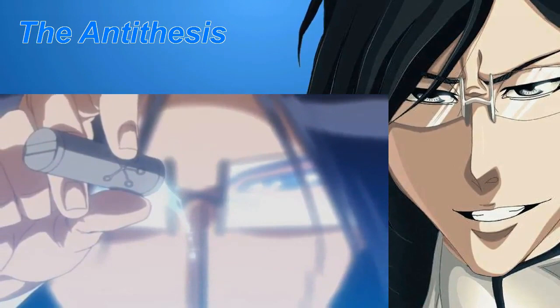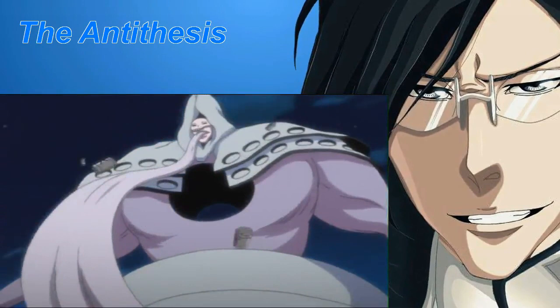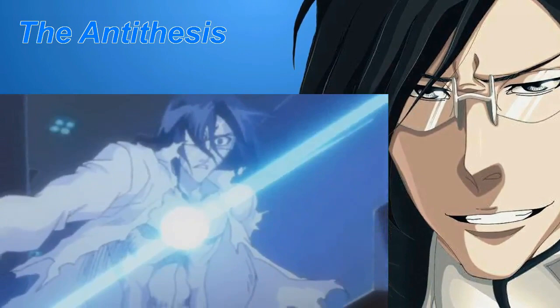Gintō are small containers which Quincy use to store their reiryoku. They are utilized as components in Quincy spellcasting. Heizen instantly gouges and purges whatever is enclosed in the space within the four-tasked Gintō. Volke cushions the impact of a fall with reiryoku contained inside the Gintō. Gritz: reishi emitted from a thrown Gintō surrounds the enemy.